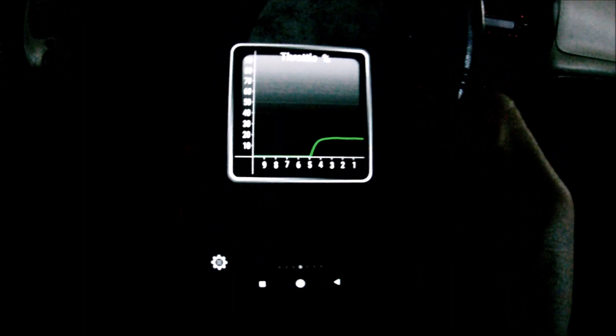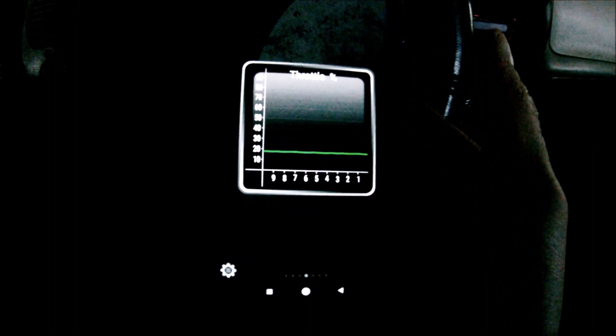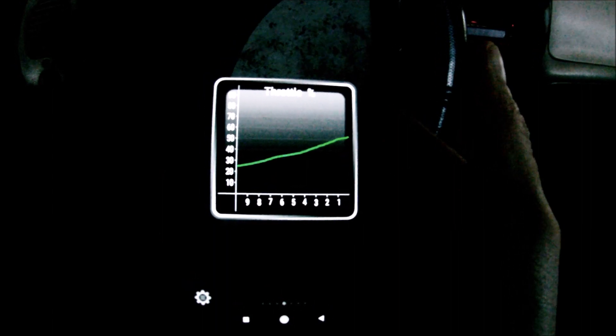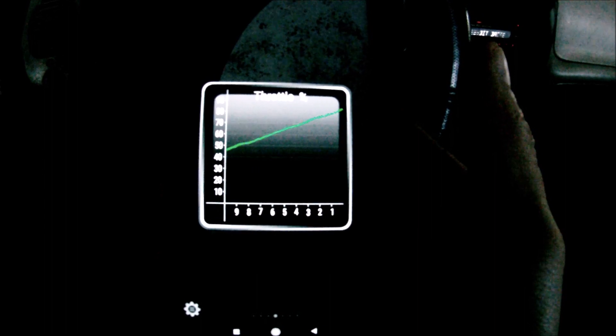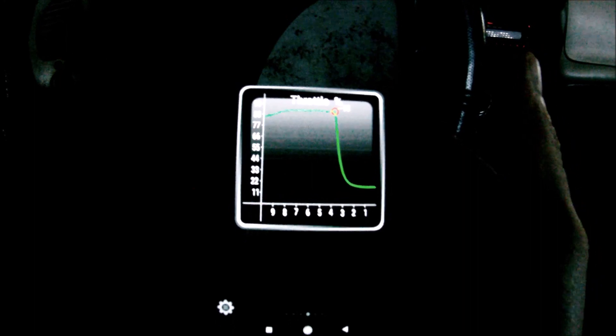Next you have to watch this line. What you're going to do is start pressing the accelerator pedal slowly and watch this line go up from 20 all the way to somewhere in the 90s. You'll see the line starts going up — that means it's a good sensor. You shouldn't see any spikes. It's going pretty smoothly. I'm at wide open throttle now, and I'm going to release it. The maximum value was 93%, which is perfectly fine.